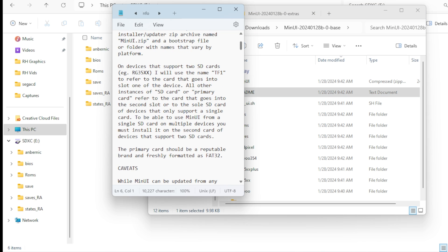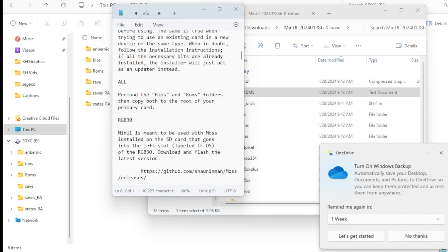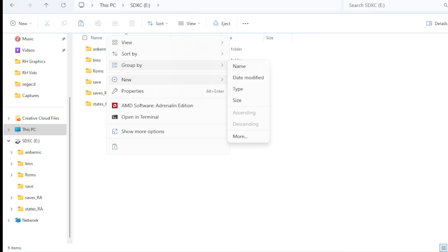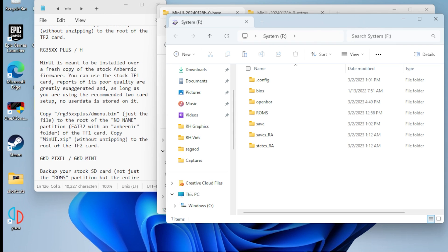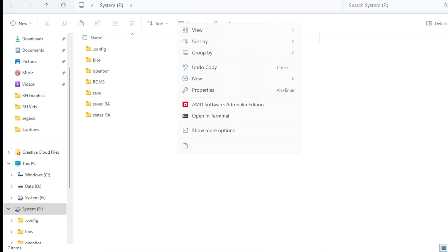It's not too complicated. You basically have to drag one file over to your TF1 card and another file to your TF2 card. Pretty easy. So you're going to want to put dmenu.bin onto the root of your SD card — select it, copy, go to your other folder, and paste. Then swap SD cards, and now you're going to want to put minui.zip right in the main directory of your SD card 2. Paste. And that's it.